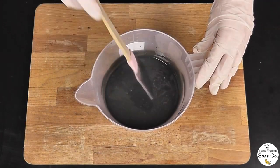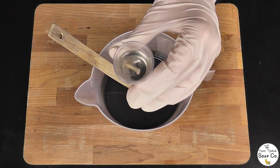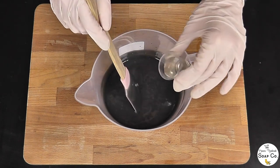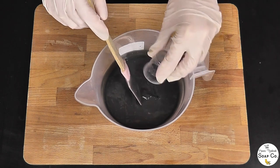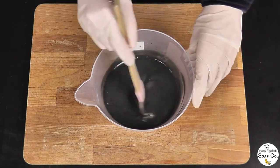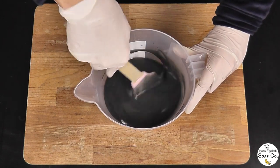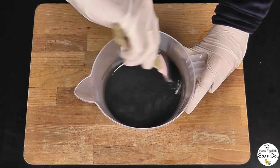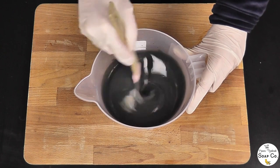We are going to use our stick blender to bring this to a medium trace today, because we want it to be fairly thick so it sets up nicely in the mould. So now a nice medium trace and we are going to add in our fragrance oil — one third of the total fragrance oil weight in this black portion. This is green tea and cucumber from Bramble Berry, and it smells very nice indeed. I was kind of wondering what a green tea scent would smell like but actually I am getting tea off it, which is kind of bizarre because I didn't think I would.